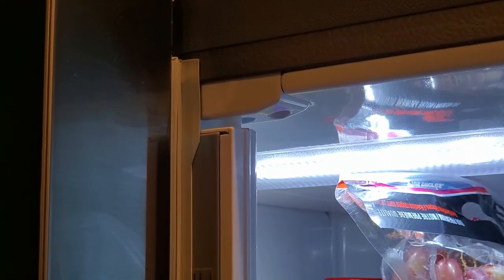That's fixed our problem. Let's close the door — we can also see that now the door lines up at the top, so they look nice and even. Our little flapper issue is fixed, so I hope that helped you out.